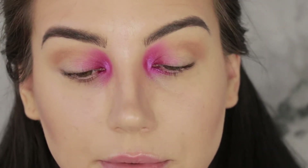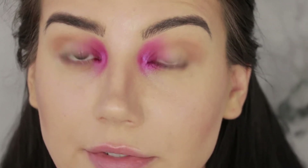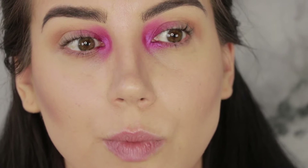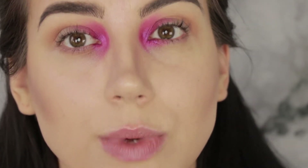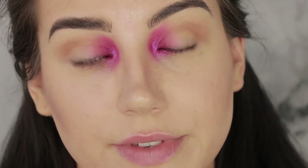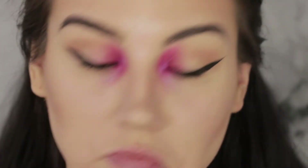Since I'm leaving the rest of the lid pretty plain, I'm just going to jump off camera for a second and do a quick black winged eyeliner. I'm not using a new product for the wing — just my Kat Von D Tattoo Liner in Trooper — so we can skip over that since this is a first impressions video and you guys have seen me do my eyeliner 3,000 times.